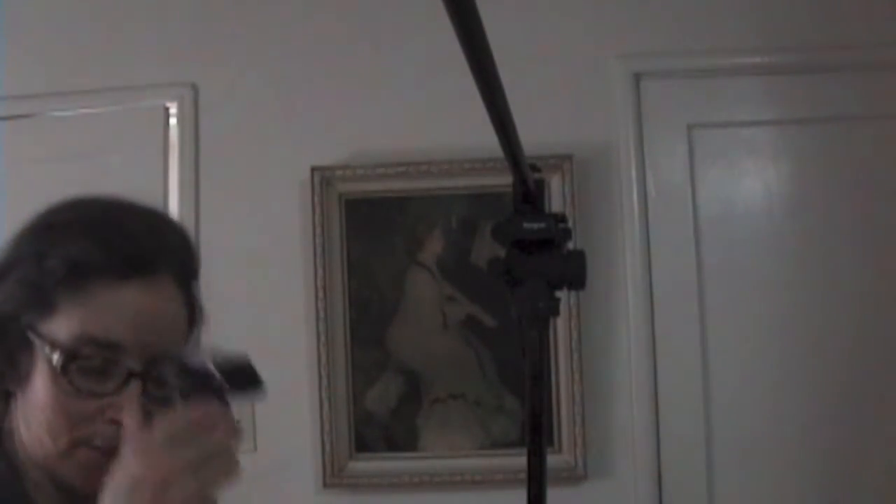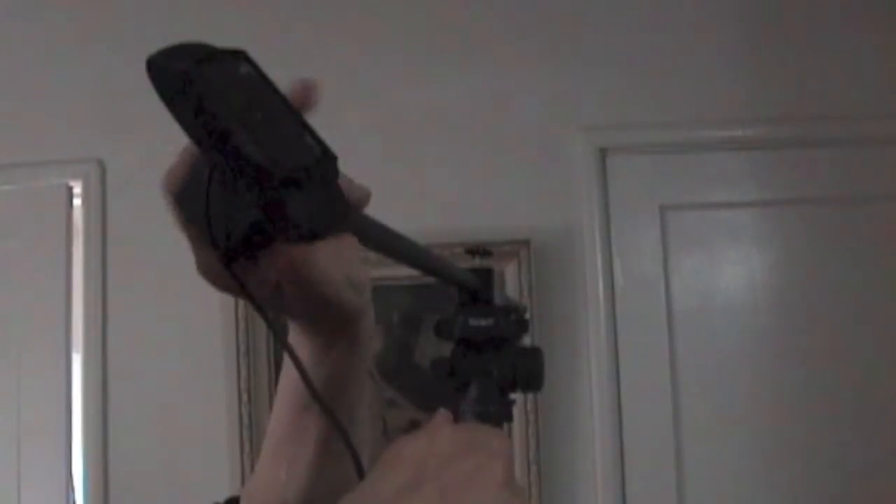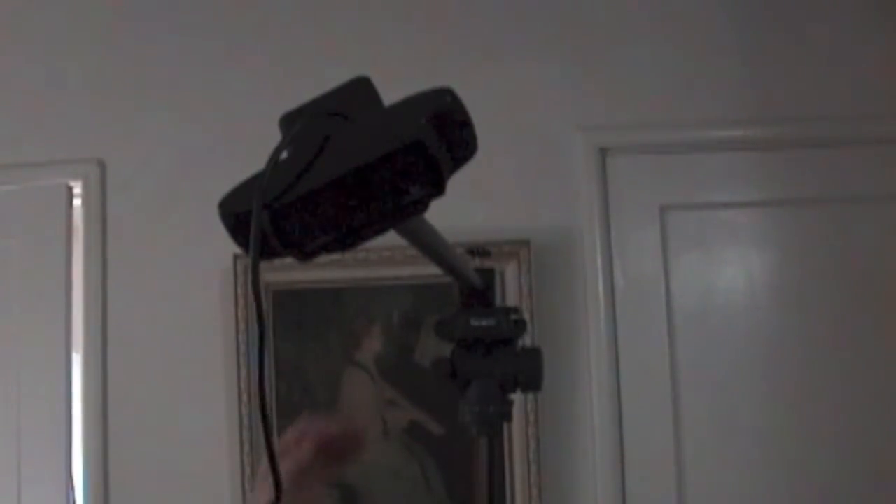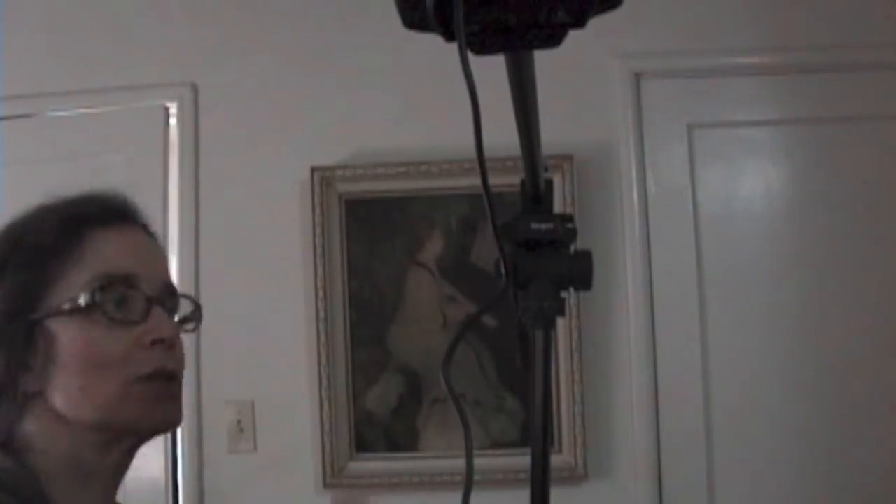Now I'm going to screw on the Logitech camera. You can see it has a little hole that allows you to screw the camera onto the end. You're just going to go like this, over and around. Keep the wire free as you're doing this and don't tangle it. Make it as tight as you can. So now you basically have a Logitech at the end of the mount — it's very sturdy.